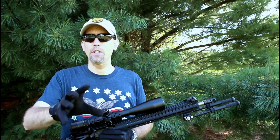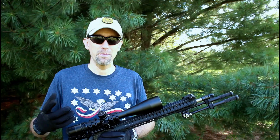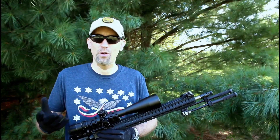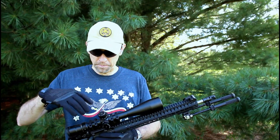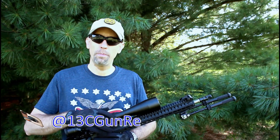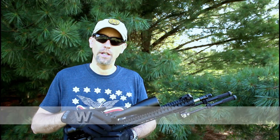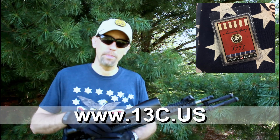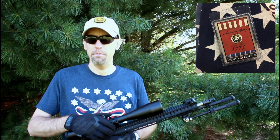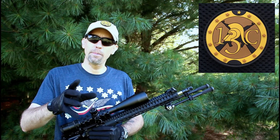If you have any questions, leave them below. Facebook.com/gunreviews is a great place to reach us — we get notifications there more reliably than on YouTube. On Instagram we're at 13C Gun Reviews, and the website is 13c.us or 13cgunreviews.com with articles, in-depth information, and more pictures. You can also click through to our swag shop — a limited edition 13C Fight Soap collaboration and patches. Thanks everybody, we'll talk soon.